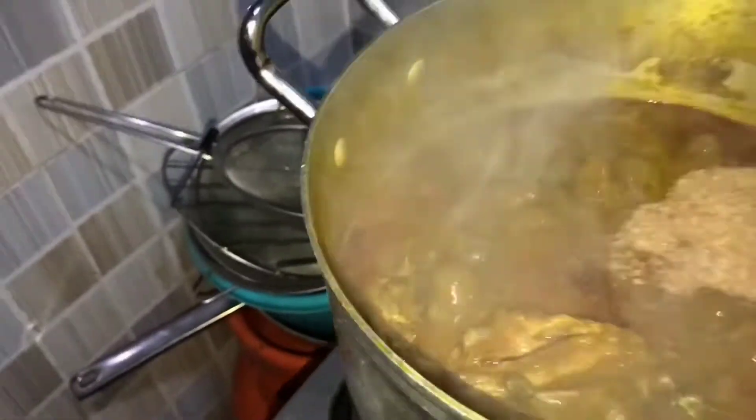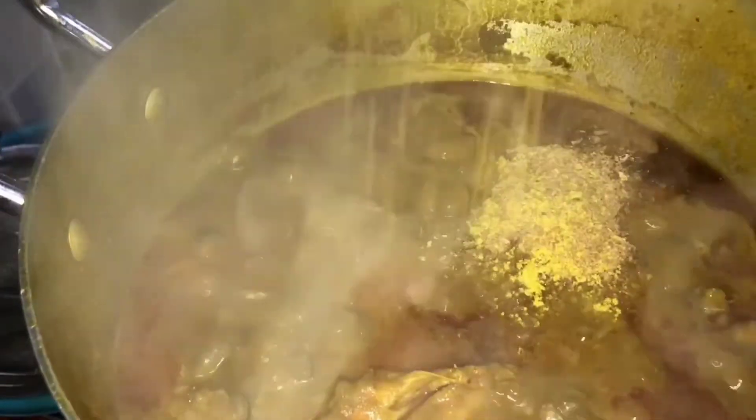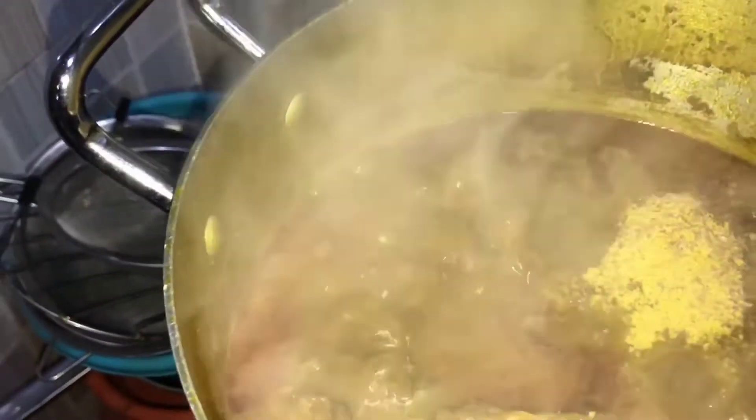Now the soup is thicker and I'm adding more crayfish and a stock cube, then covering it to continue boiling until it gets even thicker — because the thicker the better.